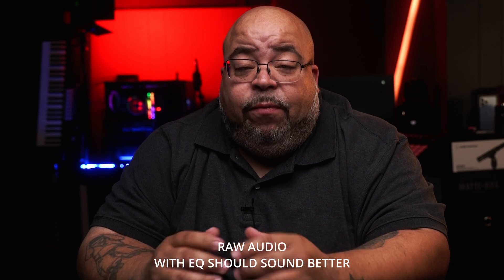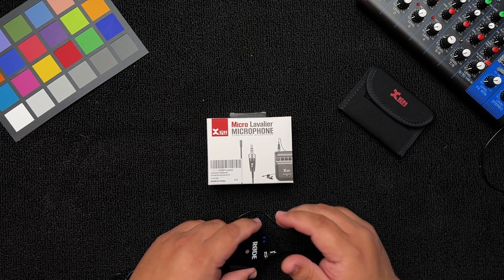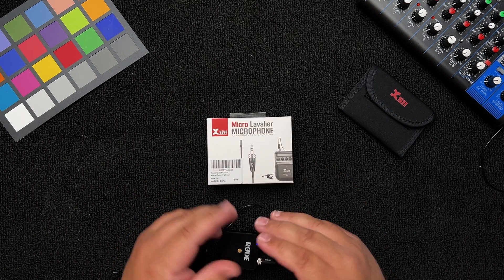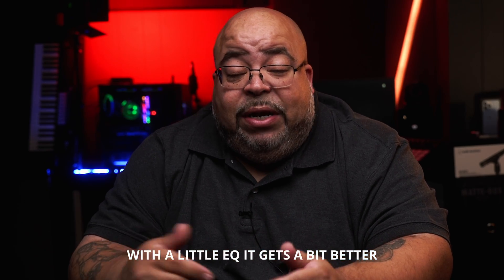Now you're listening to the XVibe micro lavalier microphone. I've got it placed right here, going through the Rode Wireless Go into my Mix Pre 3. This is what it sounds like. Again, this is the XVibe — it's a very small, budget-friendly, omni-directional lavalier microphone, which means it picks up from all around.